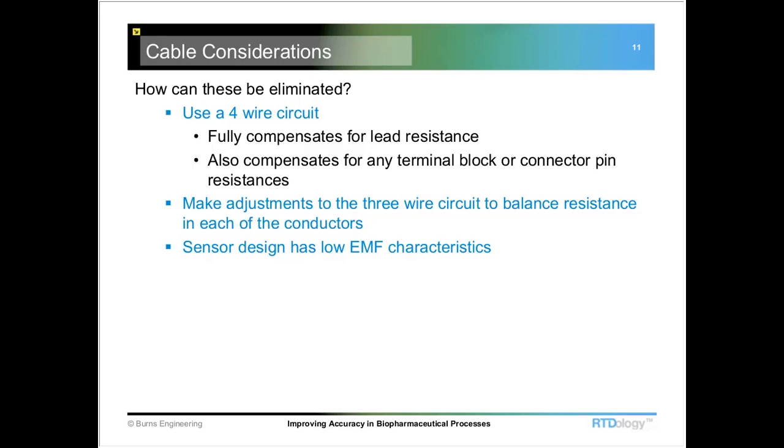The easiest way to get rid of all that is just to use a four-wire circuit. They fully compensate for the lead resistance. And if you have a bad terminal block or a connector where you're connecting an extension cable, it fully compensates for any variance in resistance between each of those four conductors. This is really the best way, especially if you have a long extension cable from the RTD back to any kind of signal conditioning equipment — whether it's a chart recorder, a PLC, or whatever it might be.